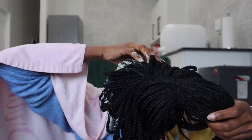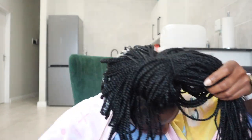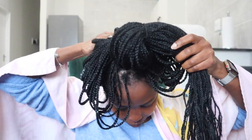This method is easier because my scalp is already exposed. I don't have to worry about sectioning my hair into small sections to reach my scalp — it's already exposed because it's on braids, which is fantabulous!